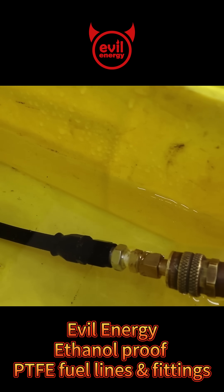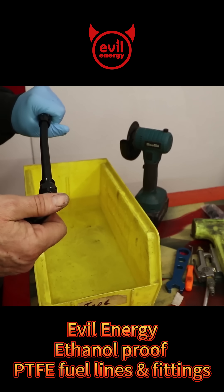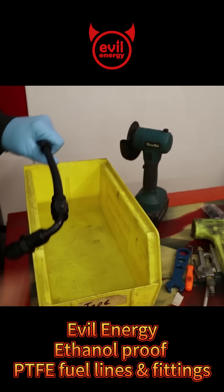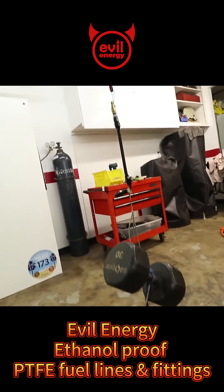100 PSI, no bubbles at all. I want to make sure this won't just pull apart. It's close to the ground, but that's fully suspended — 60 pounds on the fitting.